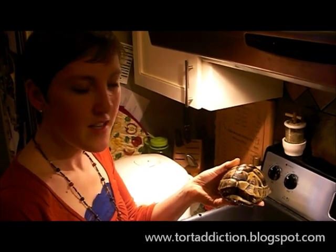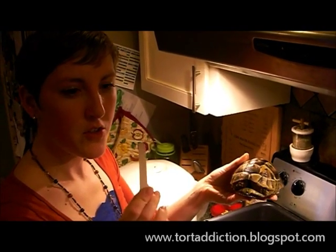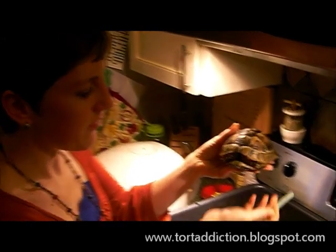This is Boo, the Greek tortoise. When we first got him, he had a really overgrown beak. I want to show today how one can do just general beak maintenance with a very shy tortoise that one can't often reach.